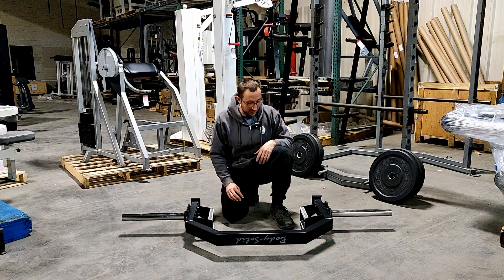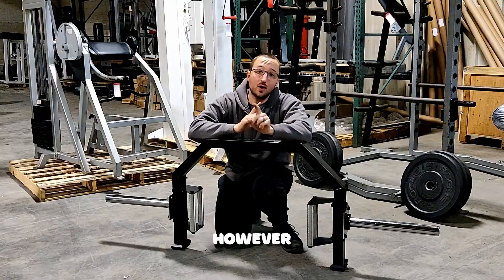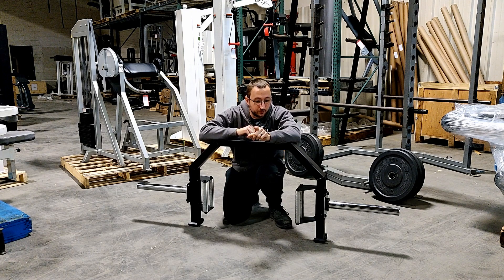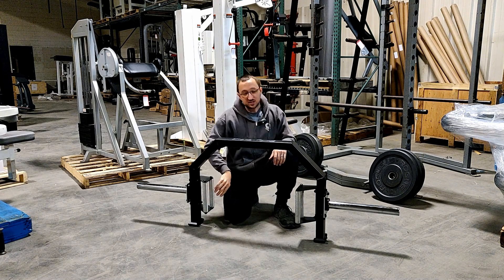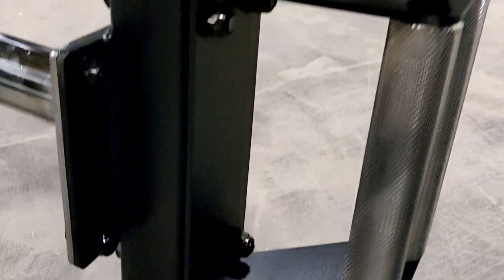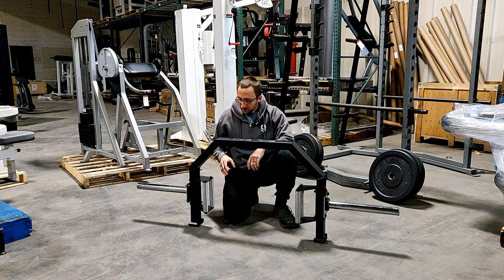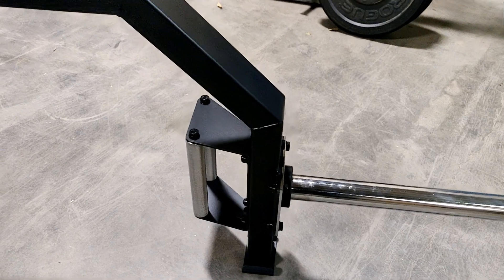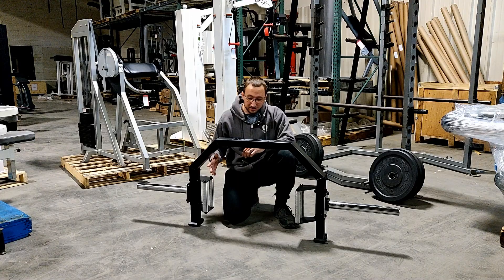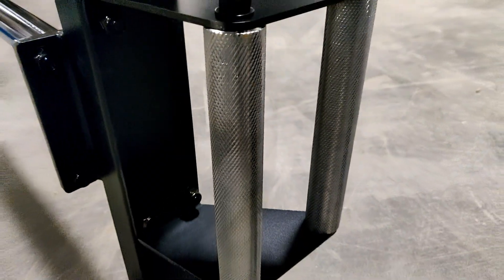There are really only a few things I would change about this. There is no product on the market that is absolutely perfect, but this comes pretty close. I have a few suggestions on how to improve it. In my limited usage, I've found that having different size handles — much like other manufacturers have — would be nice. Like a fat handle and maybe a really thin handle to make it easier to grip. A lot of manufacturers also have rotating handles, but on a budget open hex trap bar I'm not sure if that would add too much to the cost. Maybe interchangeable handle sizes would be a nice feature.